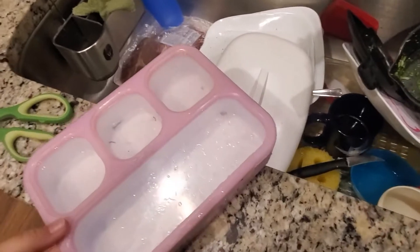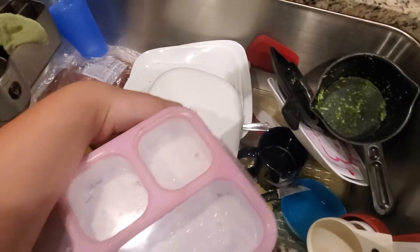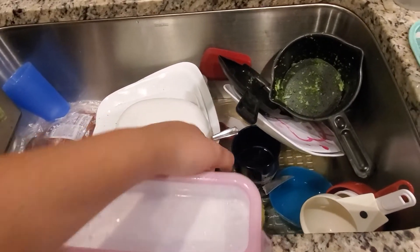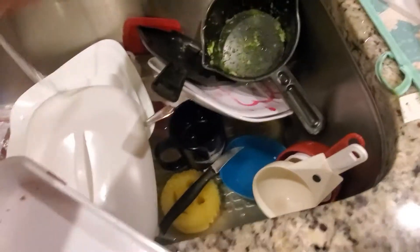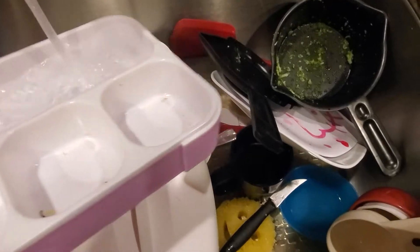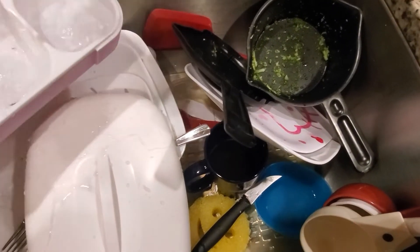Hey guys, welcome back to my YouTube channel! Today we're going to be making my lunch for tomorrow, Friday. Please excuse the mess — I had so many technical difficulties today, this was a last-minute thing and I wasn't expecting to film. So the first thing I did was just wash my container because I used it the previous day and today, and I wanted to make sure it's clean and not dirty.